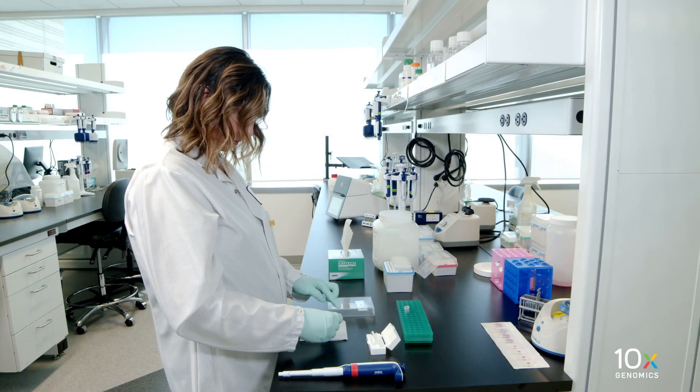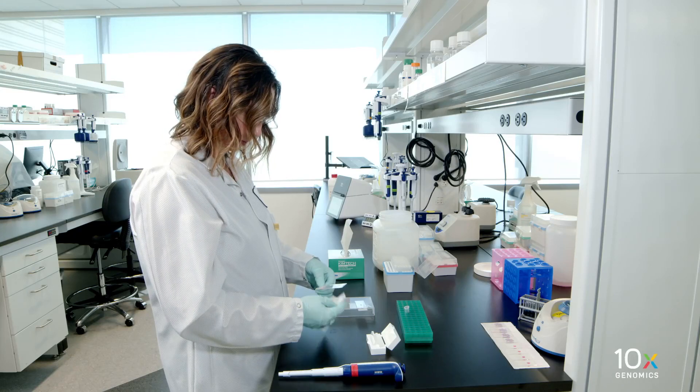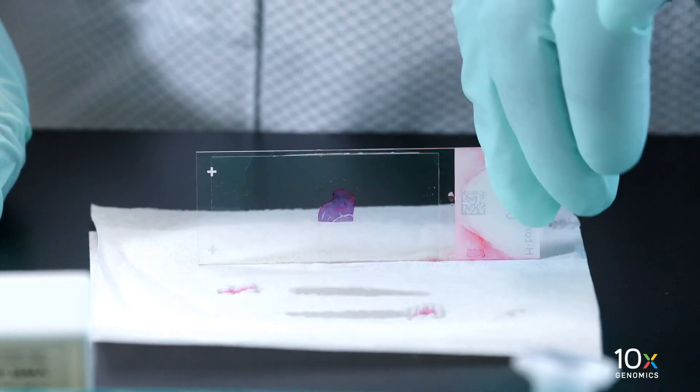If needed, remove any large excess of mounting medium by carefully wicking away from the edge of the cover slip with a laboratory wipe. Be careful not to move the cover slip and disturb the tissue.